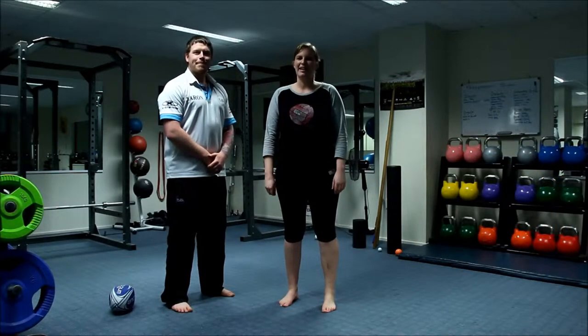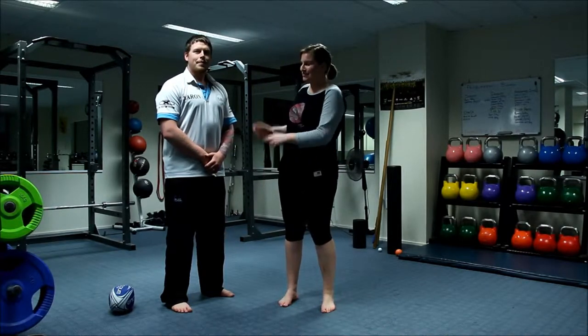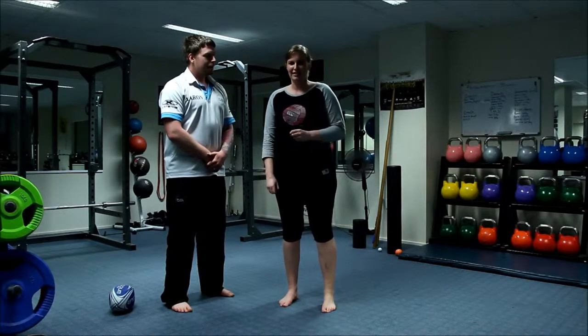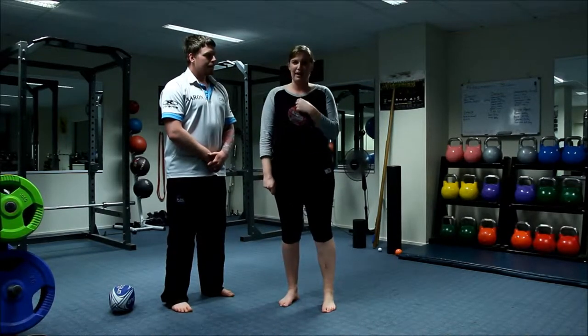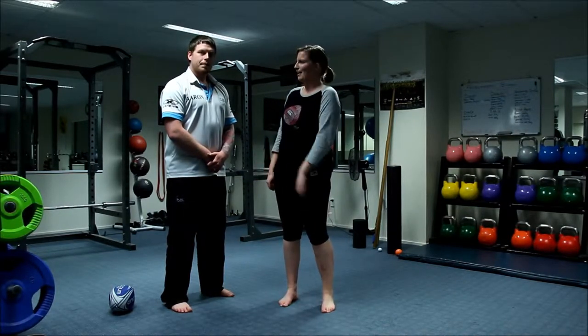Hey guys, Amanda from The Netballer here. I'm down at Pure Fitness and Performance in Lower Hutt with my trainer, Aaron Boyd. We're going to go through five key exercises that help me as a netballer improve my game and stay fit and strong. Today we're going to cover breathing. Take it away, Aaron.